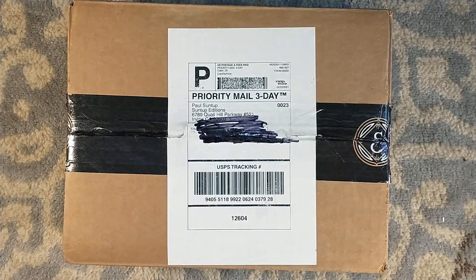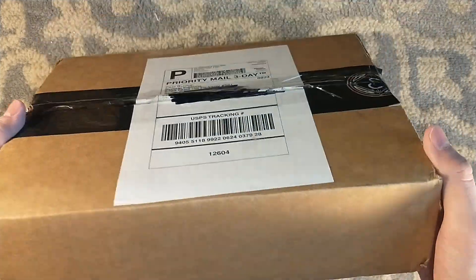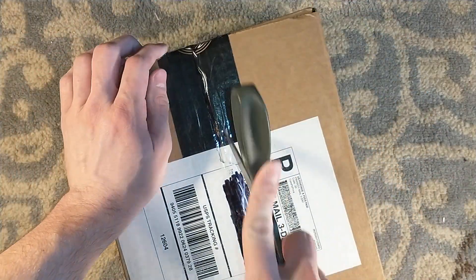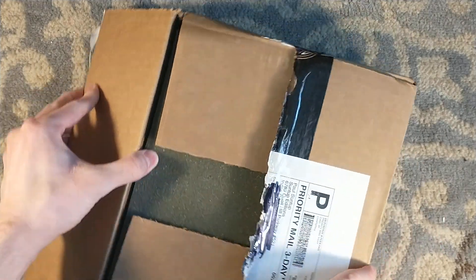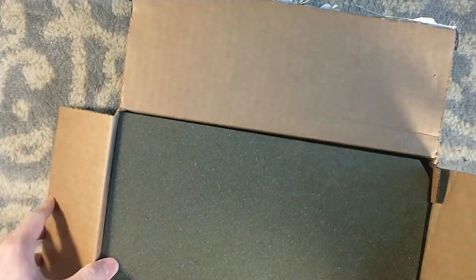I don't know what's in this. This is not one of the books I ordered, but I'm always excited. It's very light, too. I don't know if there's a book in this. I'm always very excited when you get the nice Suntup tape. Let's dive in and see what we got within the package here — a mystery box from Paul Suntup.